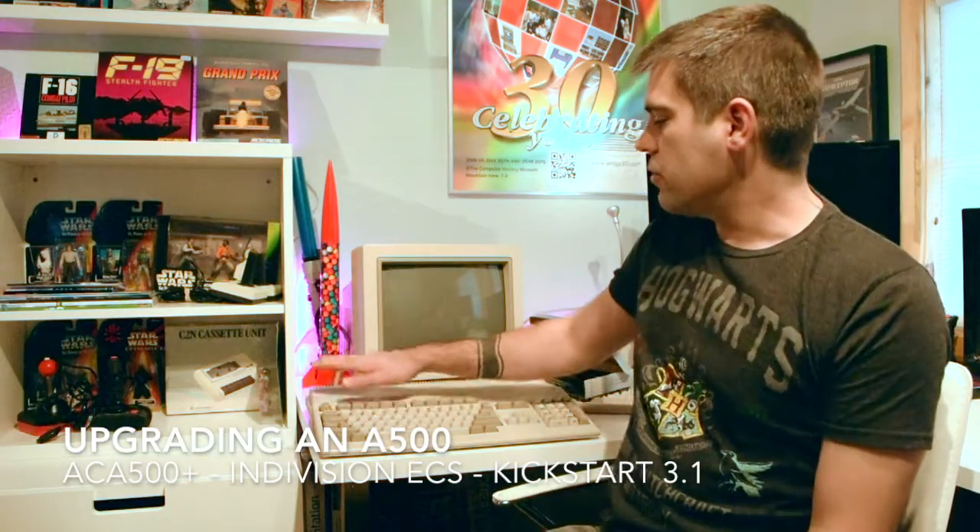Welcome! It's time for more Amiga upgrades. In this show I'm going to be upgrading the Amiga 500, and I've got three things that I want to accomplish.